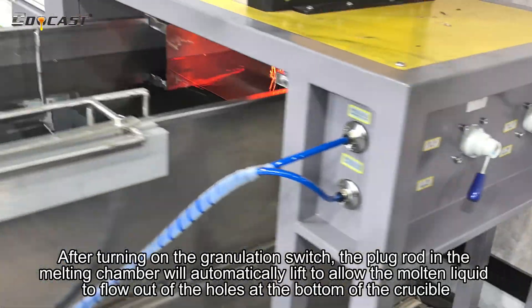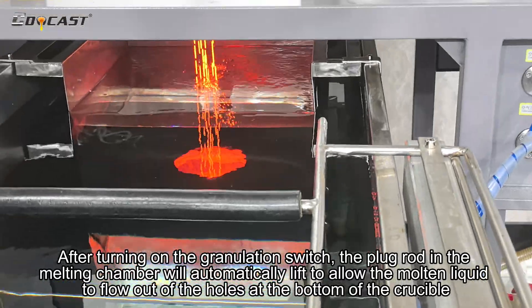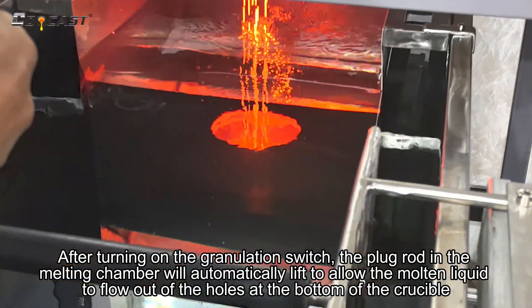After turning on the granulation switch, the plug rod in the melting chamber will automatically lift to allow the molten liquid to flow out of the holes at the bottom of the crucible.